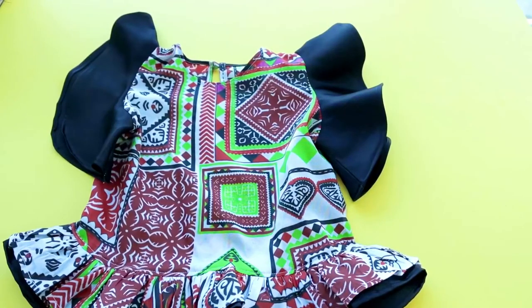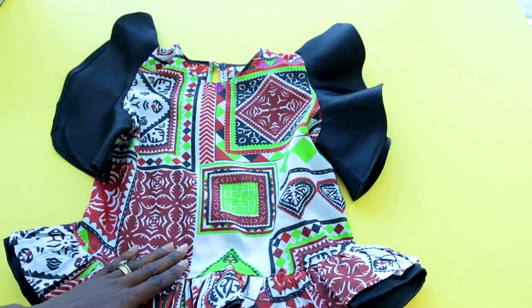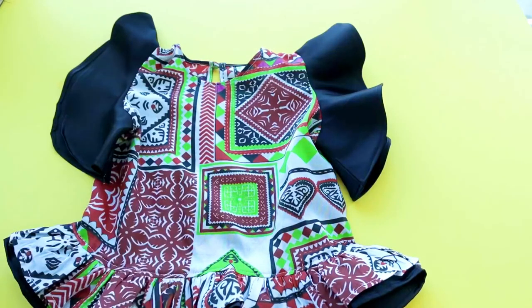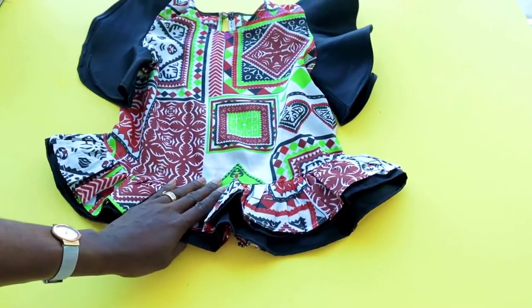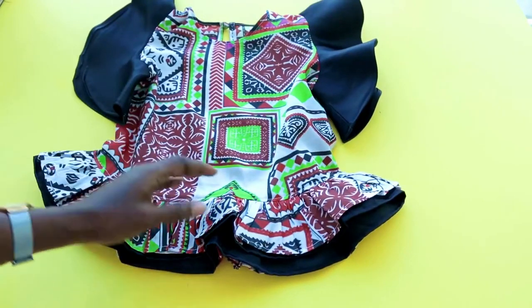Hi everyone, this is Hello and Get the Design. Today I'm going to show you how to make a simple top for your kids or loved ones. This top you're seeing right here is for an 11-year-old child. I make a circle sleeve — you can make any sleeve of your choice: a normal sleeve, sleeveless, or ruffle sleeve. This top is really versatile and the kids can wear it on jeans, tights, or skirts.